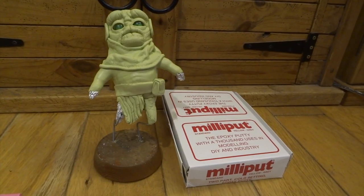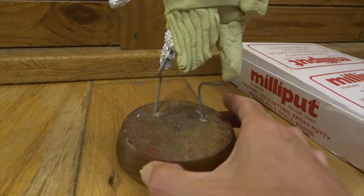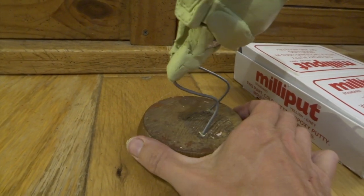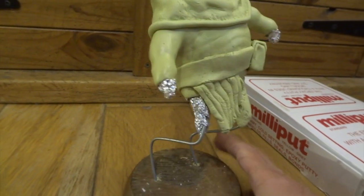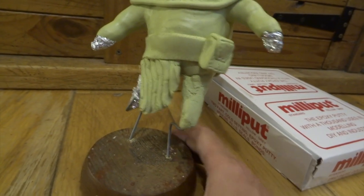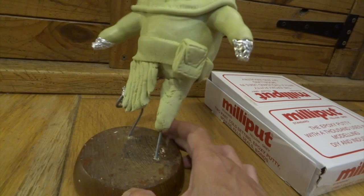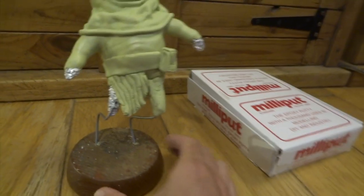I only made the top half of his arms but at this stage I wanted to start working on his legs. So I've drilled a couple of holes into this wooden base and taken some wire - this is two millimeter thick steel wire, not aluminium wire. Aluminium wire is much easier to bend but I thought I'm going to need this to be quite tough because he's already quite heavy with the Milliput and I want it to be really strong.